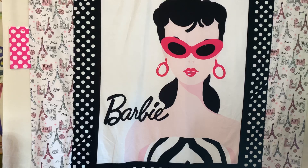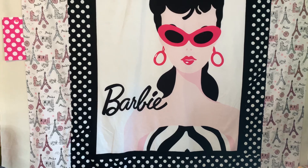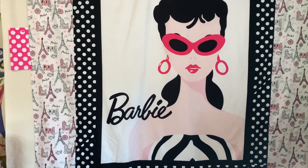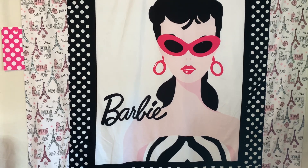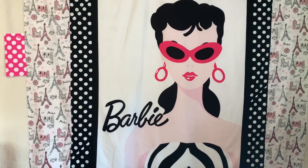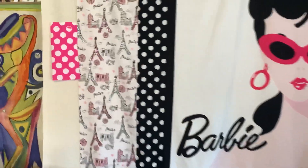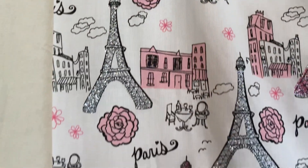When I first saw it I said, oh gosh, I gotta do a quilt top. I've had this for over a year. I also did a fabric haul — you can see the pink polka dot — and I did that with the border, which is a Paris border. I showed you guys how beautiful this fabric was. Let's come up close and see Barbie in Paris.